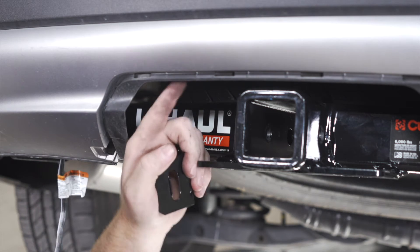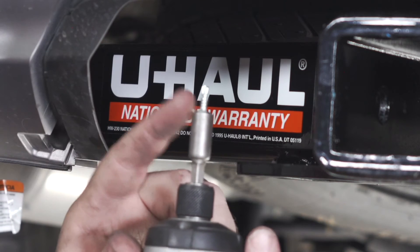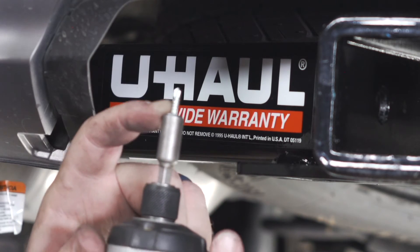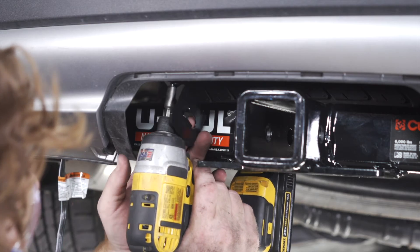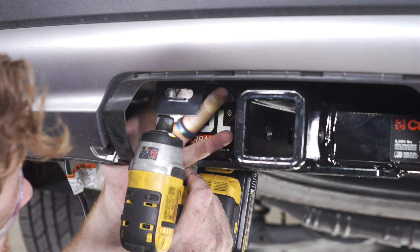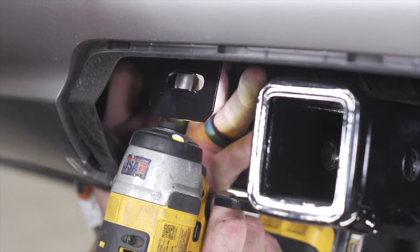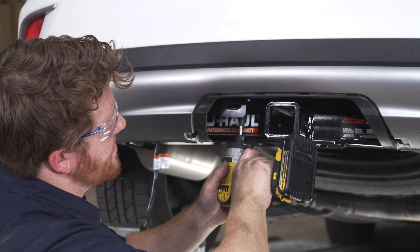We have this metal beam on our bumper that we're going to attach it to. Our kit comes with two self-tapping screws that we're going to use to drill and put our bracket into place. So we're going to line it up in our desired place, and then using a quarter-inch socket, we'll put our self-tapping screw into place. And we'll repeat on the second hole.